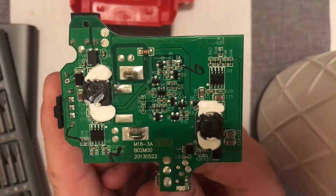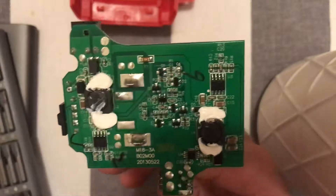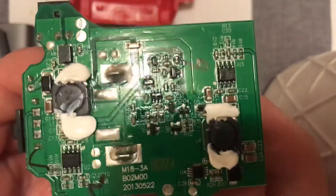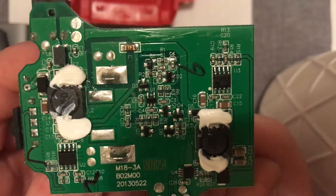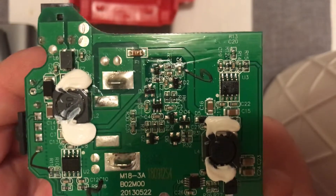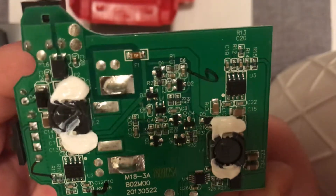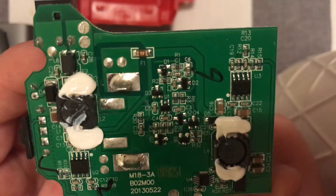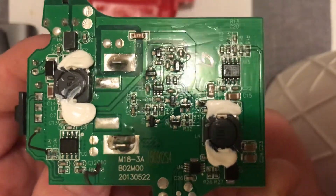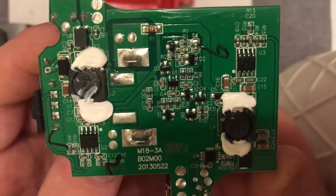I won't bother explaining all of it — half of you guys probably know better than me. Essentially you take 18V and step it down to 12V on the other side, or obviously down to 5V. Pretty simple looking circuitry here, nothing really stands out — just power control management chips and stuff like that. A few little resistors, and I think there's a couple of zero-ohm resistors in there so you don't mess it up if you reverse the polarity somehow.